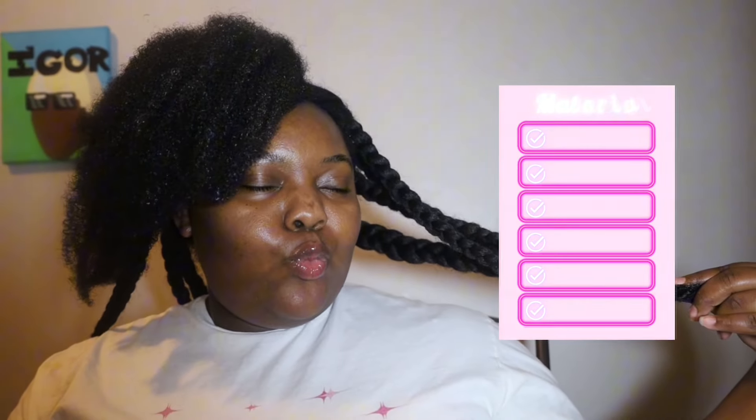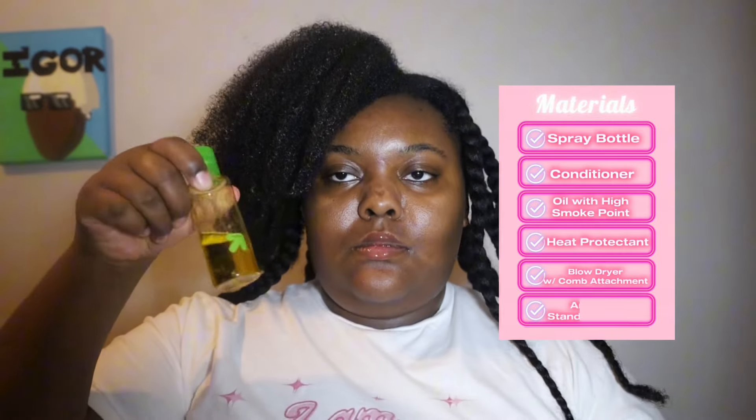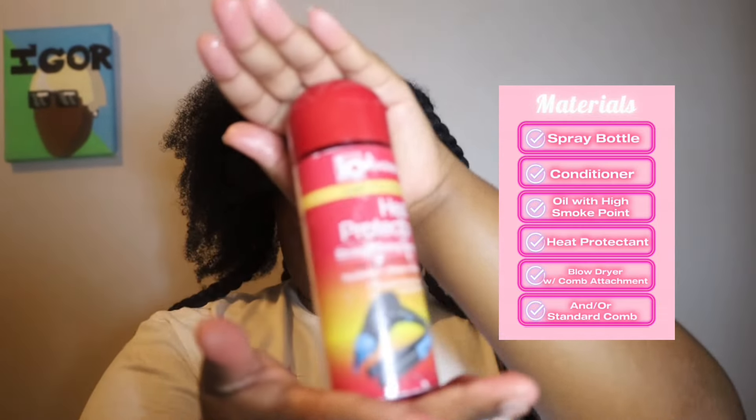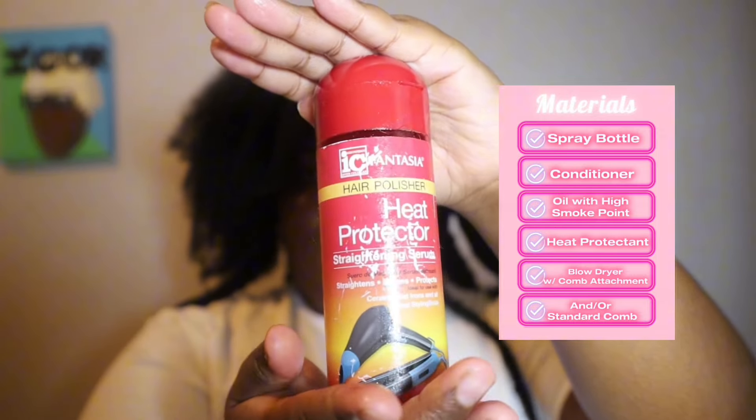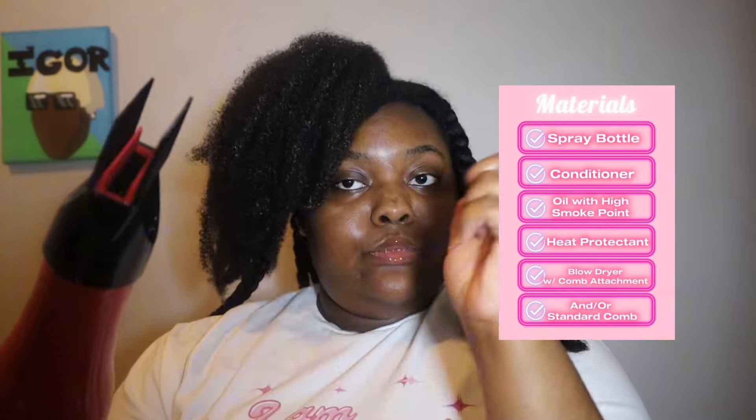Alright lovelies, I already did the majority of my hair and these are the materials you're going to need: a spray bottle, conditioner, an oil with a high smoke point, heat protectant — I'm using this one from IC Fantasia — a blow dryer with a comb attachment, and/or a standard comb.